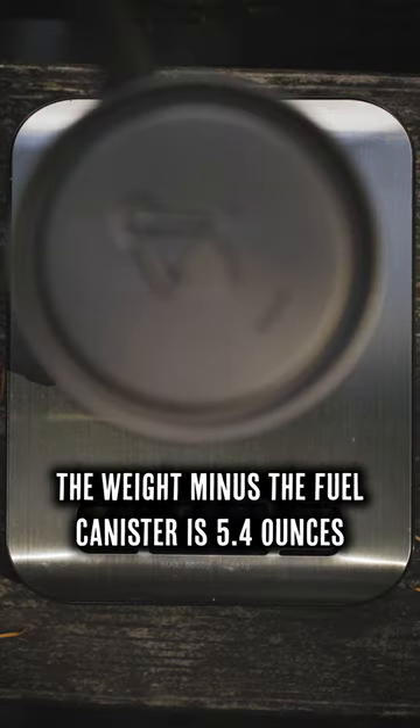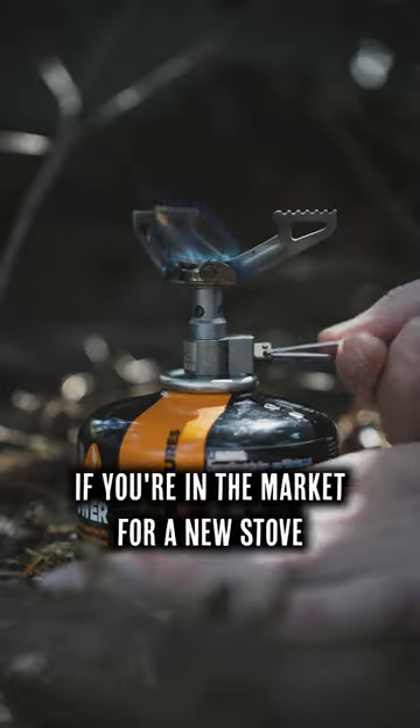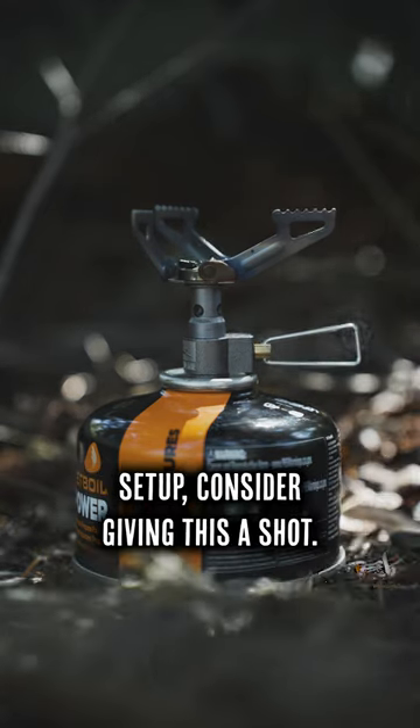All in all, the weight minus the fuel canister is 5.4 ounces and it cost me $55.14 on Amazon. If you're in the market for a new stove setup, consider giving this a shot.